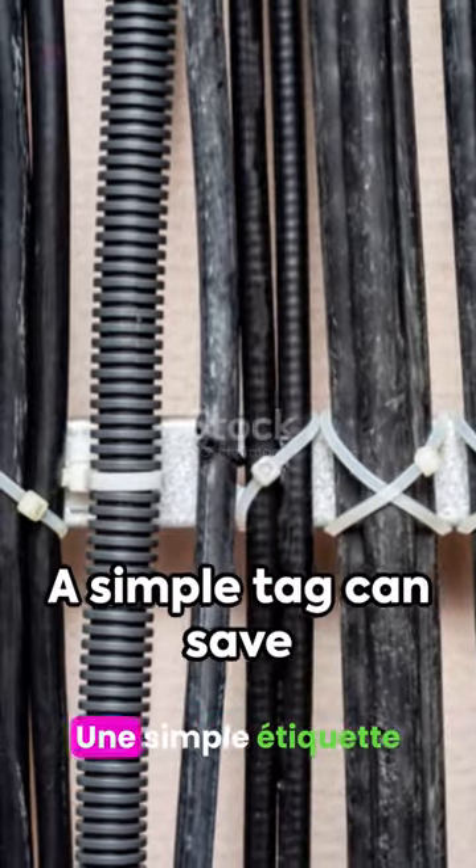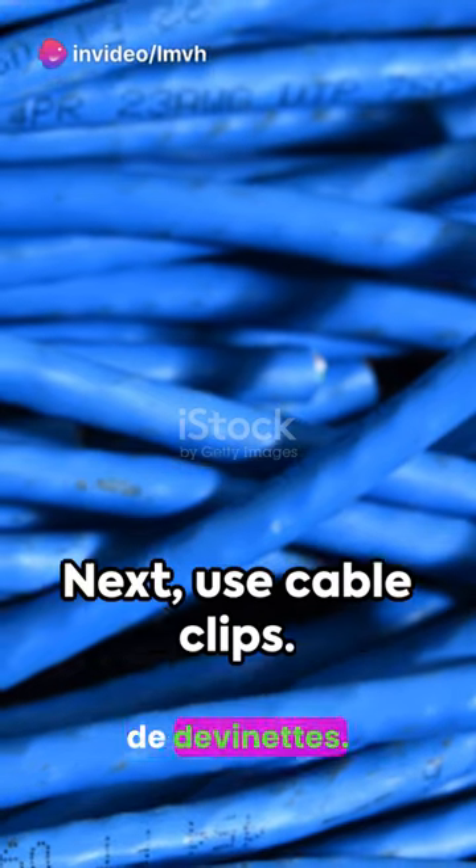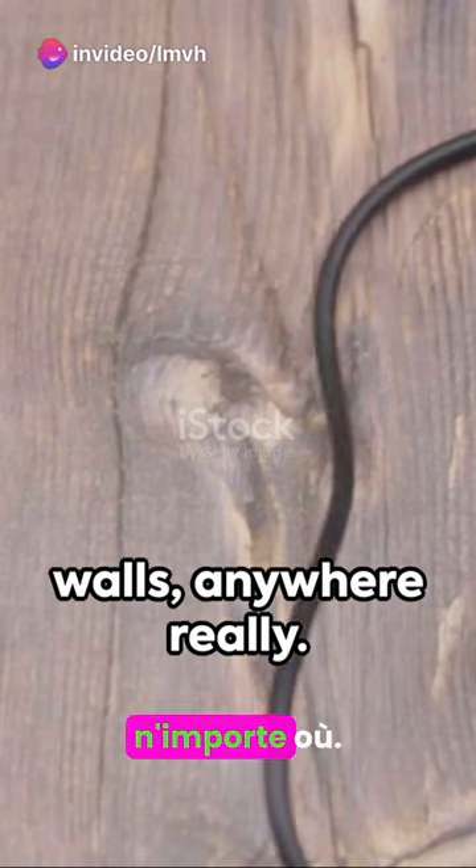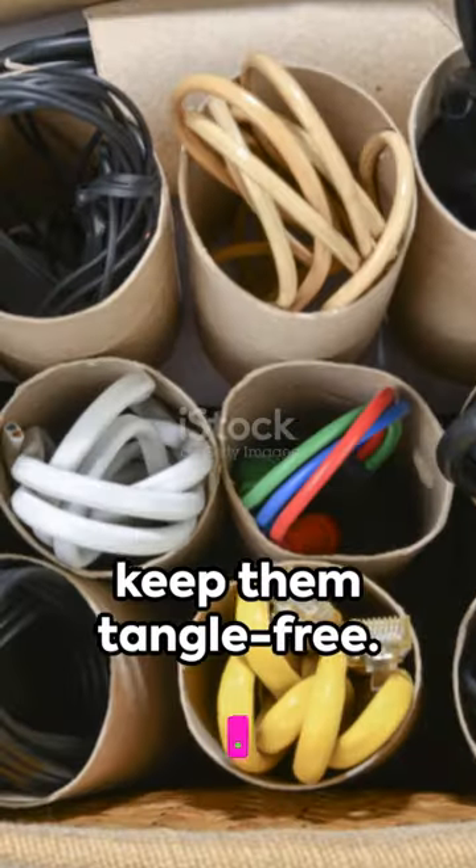First, label your cables. A simple tag can save hours of guesswork. Next, use cable clips. Attach them to desks, walls, anywhere really. They'll hold your cables in place and keep them tangle-free.